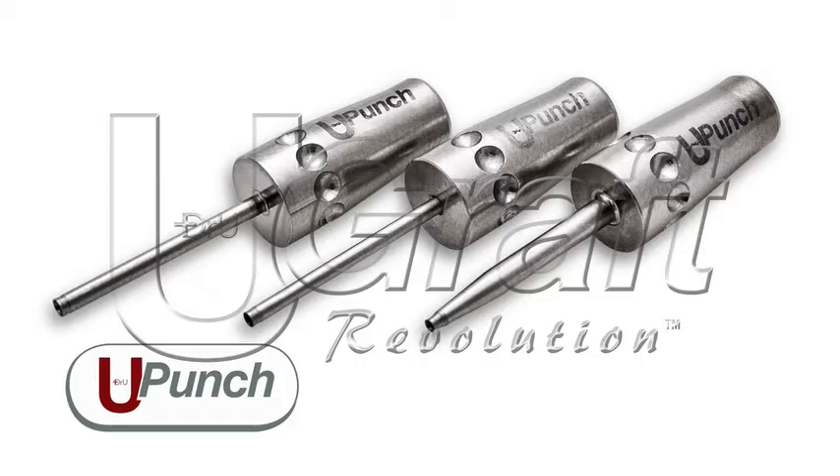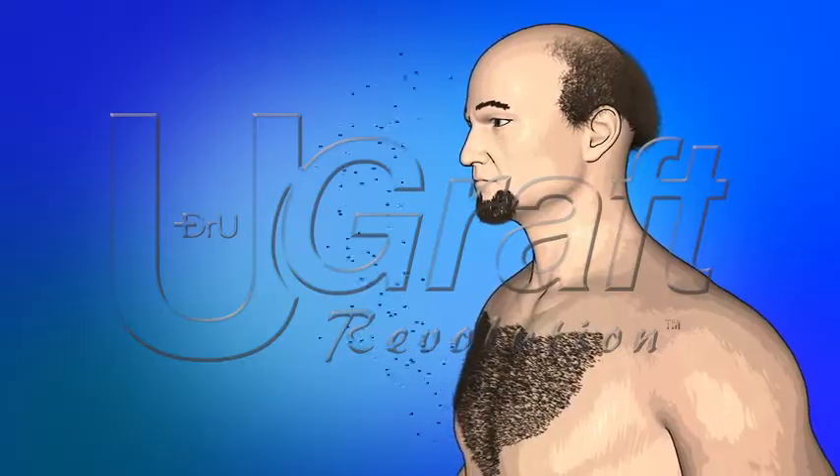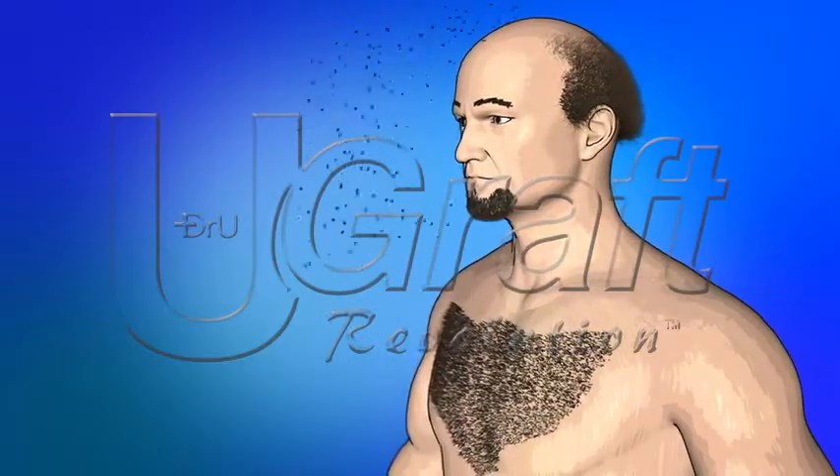The U-Punch consists of a patented punch. It results in very healthy follicles, which means a very consistent yield or growth of the grafts that you extract. Because of these unique features, we are also able to take hair from other parts of the body, including the chest and beard areas, without creating untoward scarring.